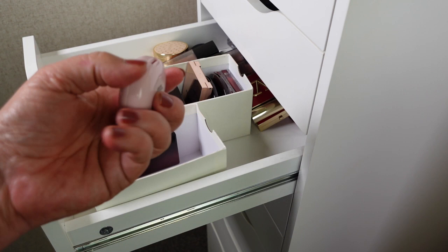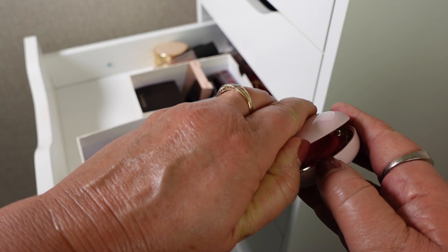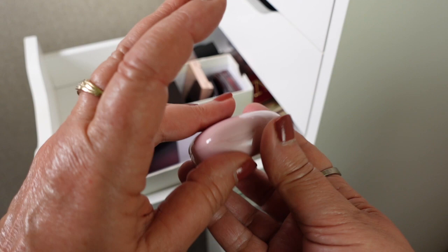Next is Rare Beauty in the shade Nearly Rose. This is probably going to be an unpopular opinion, but I never really liked this very much — I didn't think they had very great lasting power. It still feels okay and it is blending out okay, but I'm going to pass this one on.